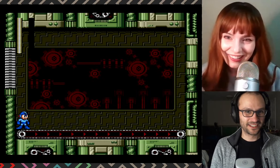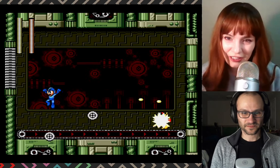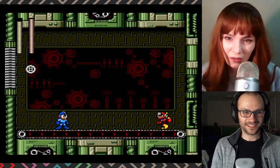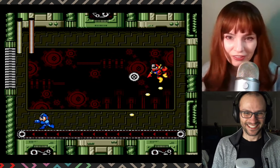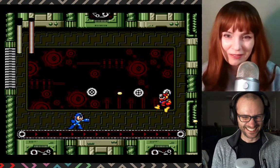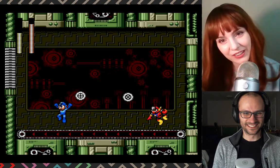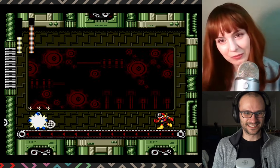I'm freaking out, this is supposed to be — they changed his AI! Did he get stronger? It's because he's been on that Peloton, yeah. He's been on that treadmill for like — when was Mega Man 2 released versus this one? He's been on that treadmill for a long time.